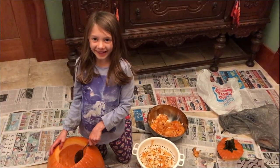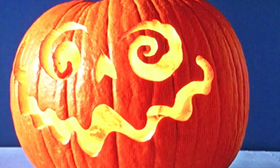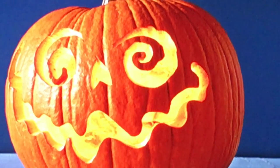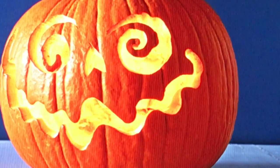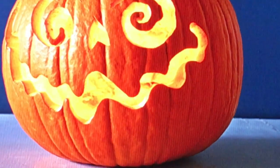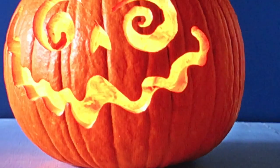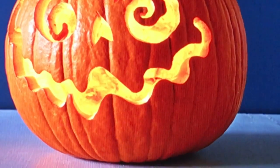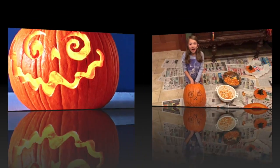Now it's time to carve it. So this is my design and the reason why I chose this design was because I like the fact that the eyes are like curled, the nose is small, and there's like a snake sort of mouth. I just thought that was pretty cool, so that's what I'm going to try and recreate. Let's go in and make it.